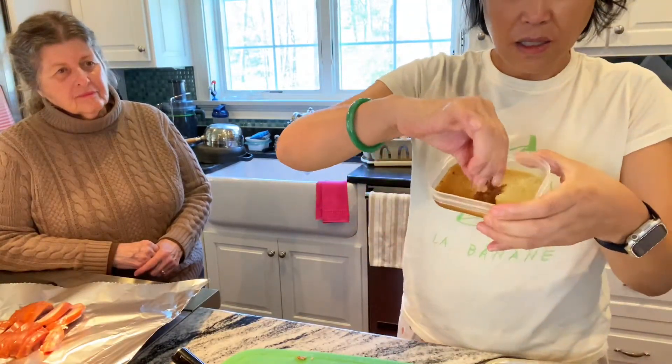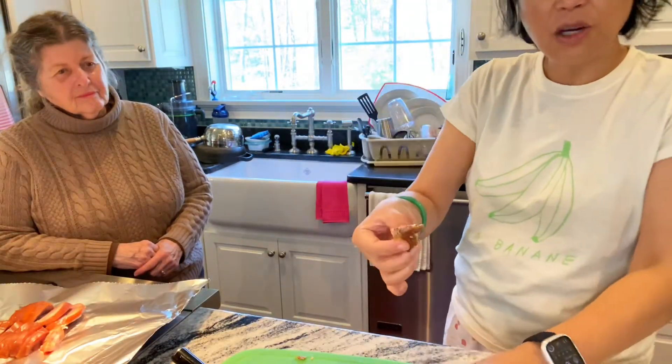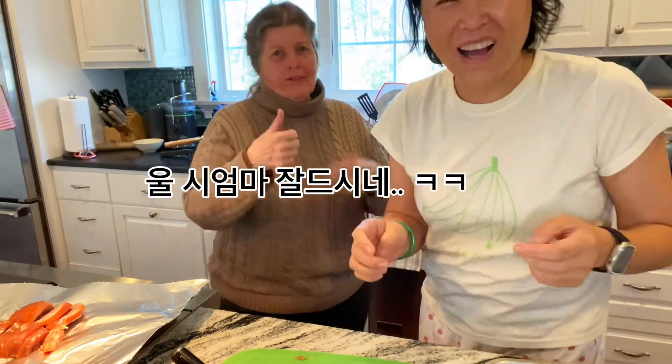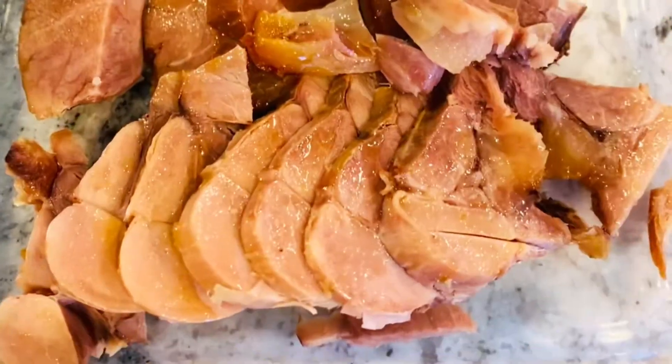We put some salt on it. Mom! What do you think? Delicious! Very good! Yes, very good!